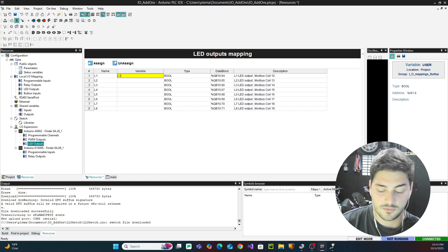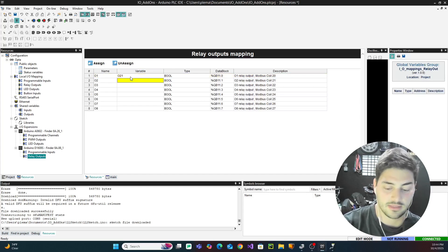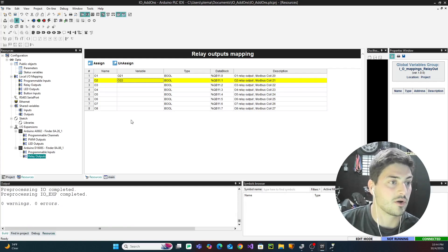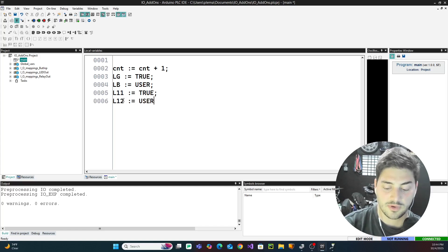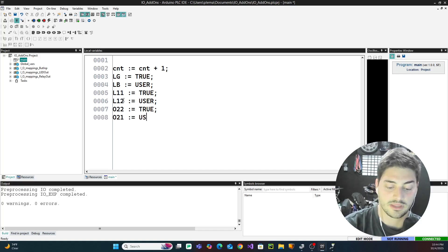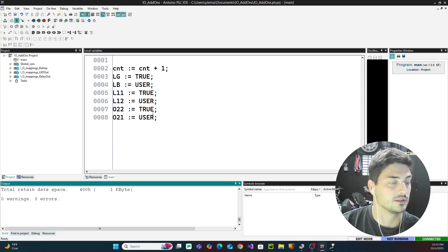Applying the detected config adds the cards as well as all the programmable inputs and outputs you can use for those cards. I'll take two LED channels on the first card and name them 'light1_1' and 'light1_2,' and take the relay outputs on the second card and name them 'output2_1' and 'output2_2.' Then in the program, I'll set light1_1 to be on all the time, light1_2 to be on when the user push button is pressed, output2 on all the time, and the second relay to turn on when the user push button is pressed.